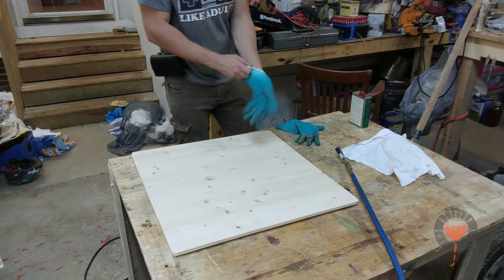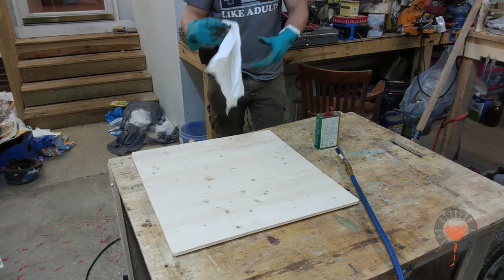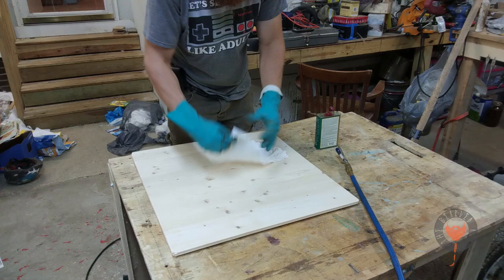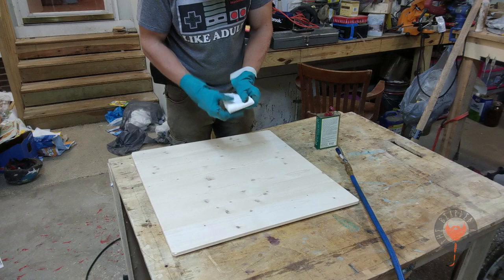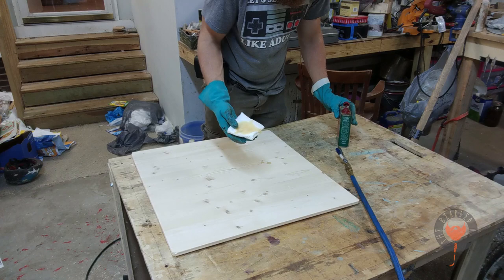I'm going to seal it up with tung oil. By the way, these gloves — I've talked about this before — they're just really useful, like a buck each. They'll protect your hands from chemicals, keep them from getting nasty and dirty. Getting chemicals on your hands and then eating with them later means those chemicals get into your food and stomach, so wear proper protective clothing.